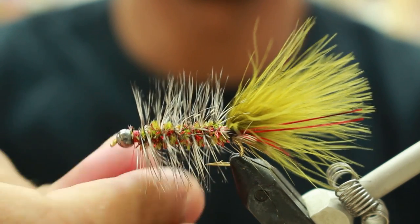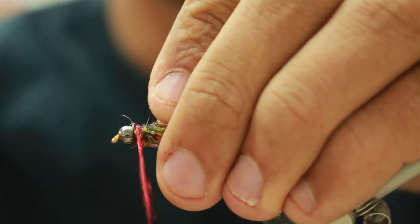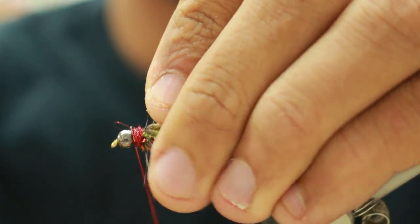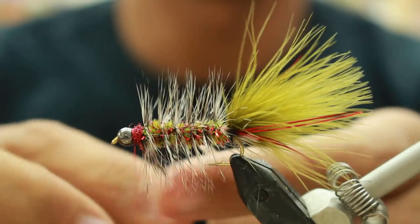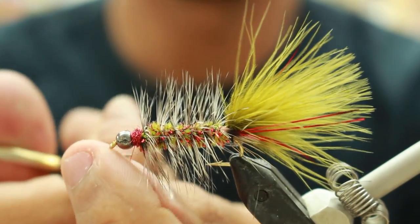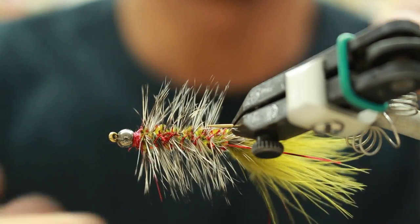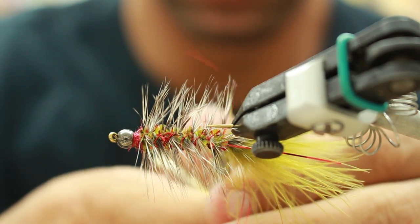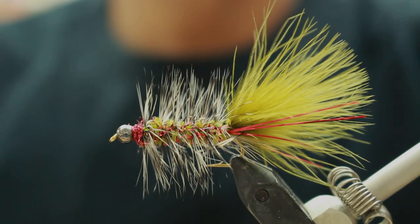Then you're going to take red light bright, just a little bit, just for the head. Whip finish it, put on some head cement, and that is the Grinch. Thank you.